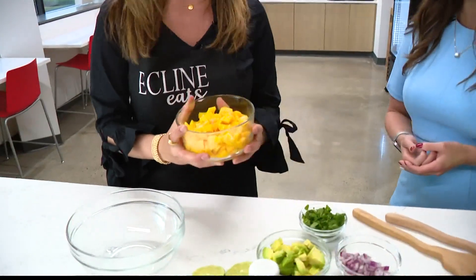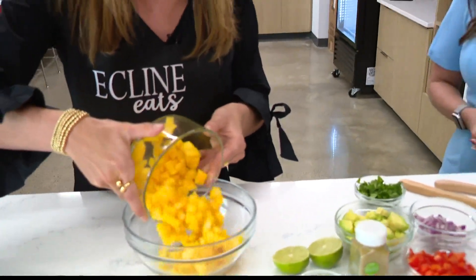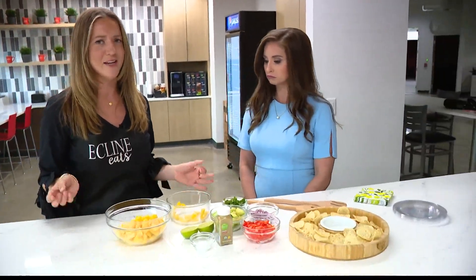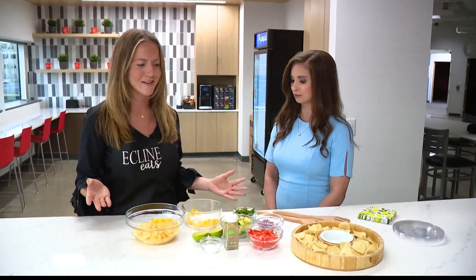The main ingredient: mango. We're going to be using mangoes, and I like to buy them a little bit ripe — they have the most flavor. Right now, actually, Meijer is having a deal: seven mangoes for $7, which is a great way to shop cost-effectively. Shop your sales.